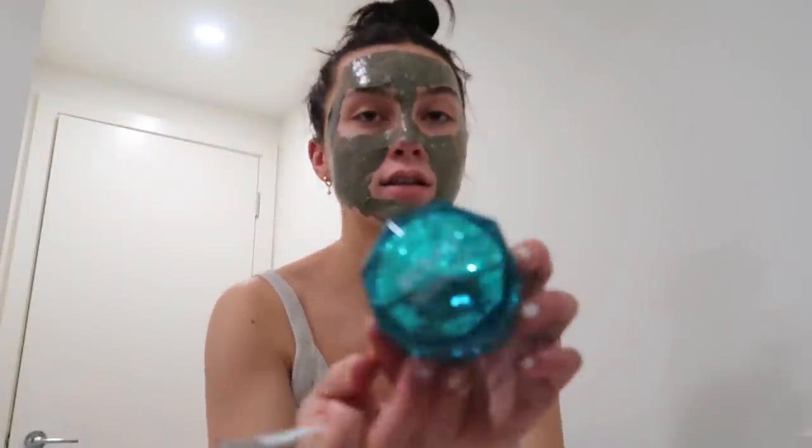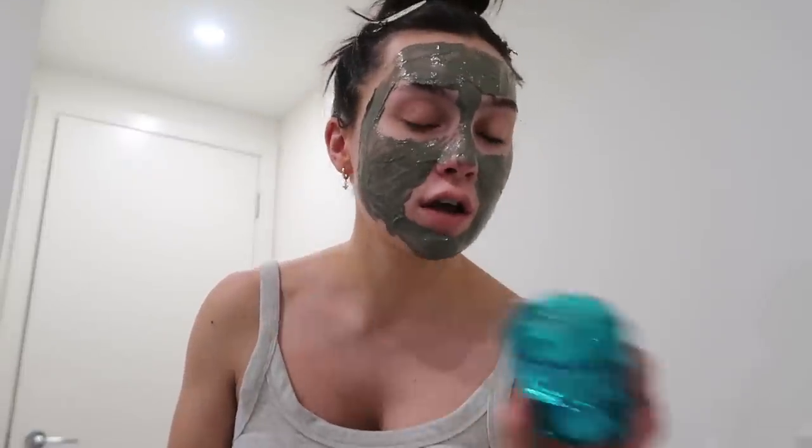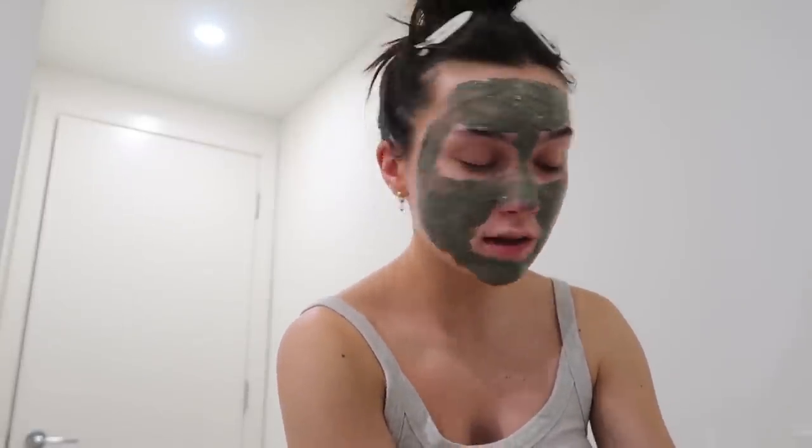I just applied a face mask — this one is by the Canadian brand Blü and it's their Glacial Oceanic Clay Mask. I love this so much; I love all their face masks in general. I'm going to leave this on while I go in the bath, and we'll chat in the bath.